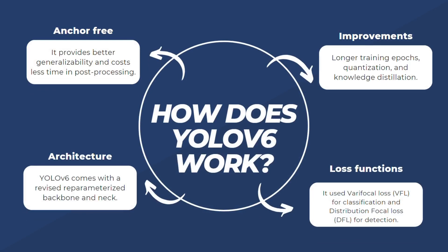YOLOv6 is an anchor-free model, which provides better generalizability and costs less time in post-processing. The improvements in YOLOv6 include longer training epochs, quantization, and knowledge distillation. The architecture comes with a new revised re-parameterized backbone and neck. The newly introduced loss functions include the varifocal loss for classification and the distribution focal loss for detection.